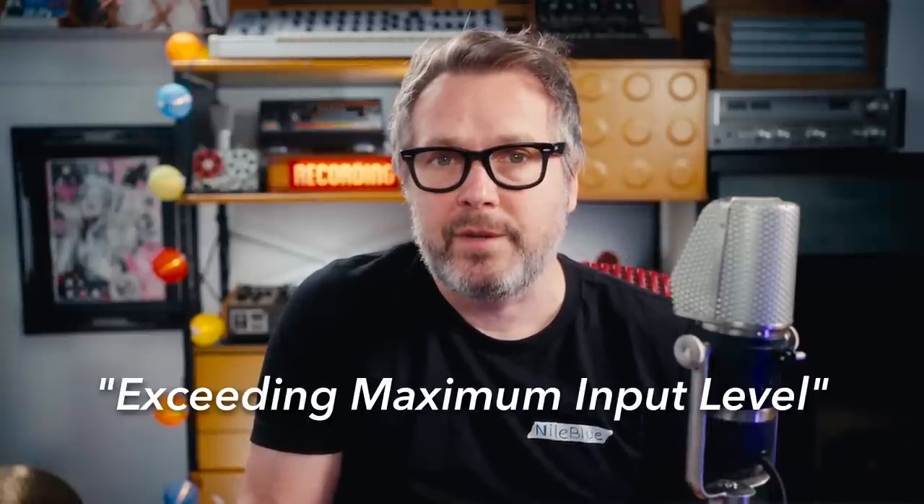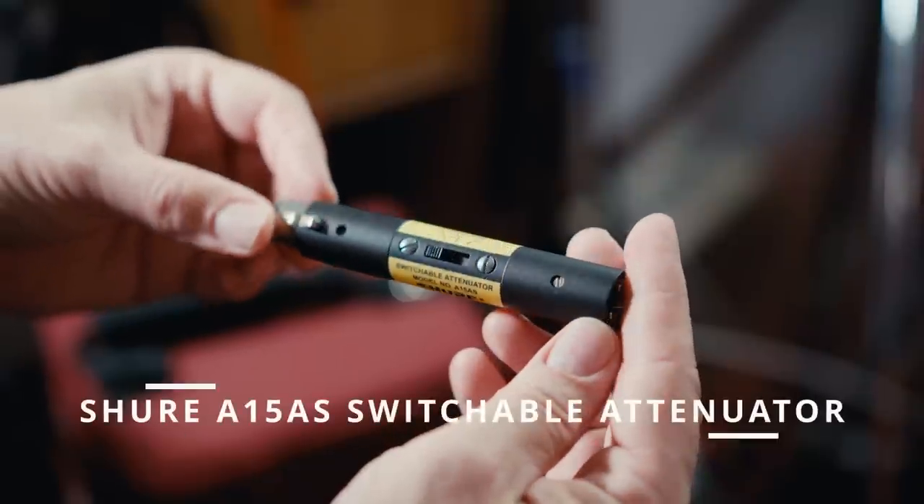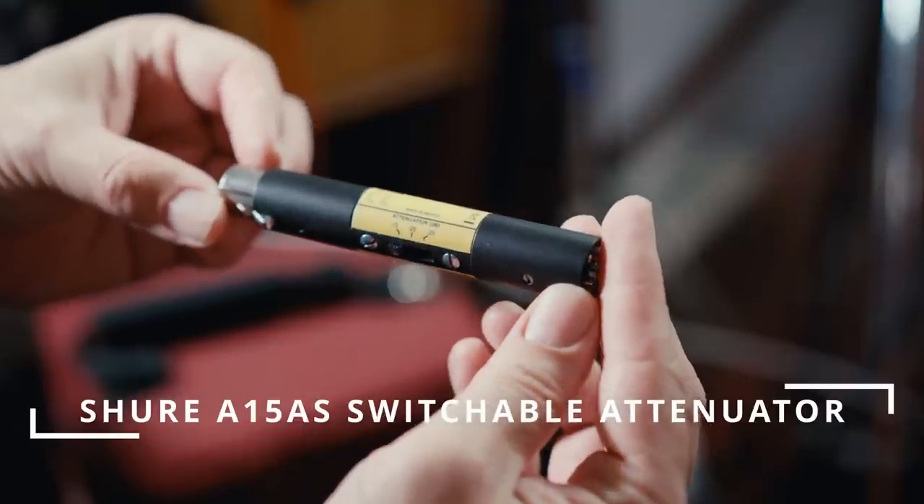One thing I find odd about the Zoom F6 is that despite its implementation of 32-bit float allowing more than 1,500 decibels of dynamic range, the max SPL of its analog input circuitry is only 131 decibels. If you exceed this, you'll get an error exceeding maximum input level. Yes, 131 decibels is extremely loud, but I ran into this problem using the Neumann KM184 on hi-hat. The max SPL of this mic is listed at 138 decibels, and when playing the kit with full force, the sound of the hi-hat plus all of the other drums together allowed me to exceed the input level of the F6. My solution was to use a Shure A15AS switchable attenuator as a pad to reduce the output of the microphone. It looks like Sound Devices' audio recorders have the same limitation, so I'm not sure if there's a 32-bit recorder on the market yet that actually exceeds the SPL capabilities of any microphone on the market.